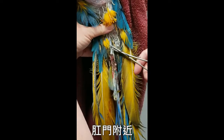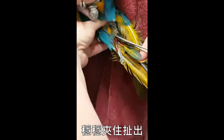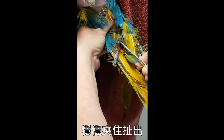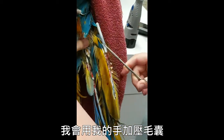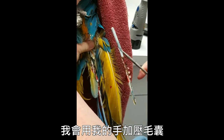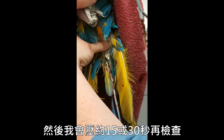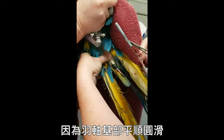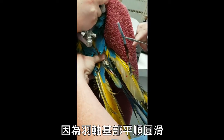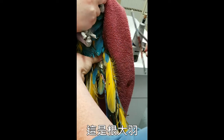It's going to hurt when I clamp down, so the bird's gonna scream. Clamp down firmly and pull. Then I'm going to use my fingers to apply pressure to the follicle and hold that for about 15 or 30 seconds, and then we'll check. We got the entire feather out because the end of the shaft is smooth.